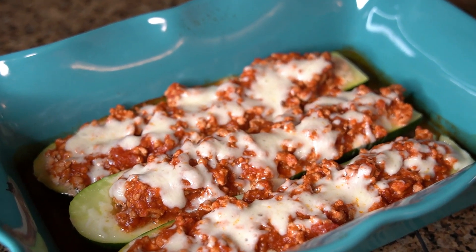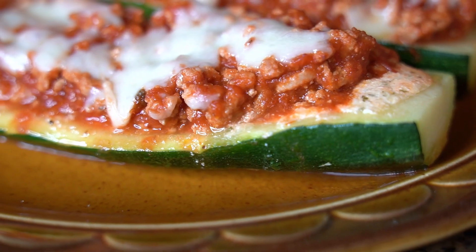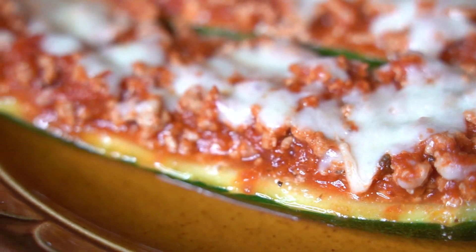Hey there everyone, welcome back to the channel, A Fairy Tale Flavor. I'm Selena and today I'm showing you all how to make some zucchini lasagna boats.